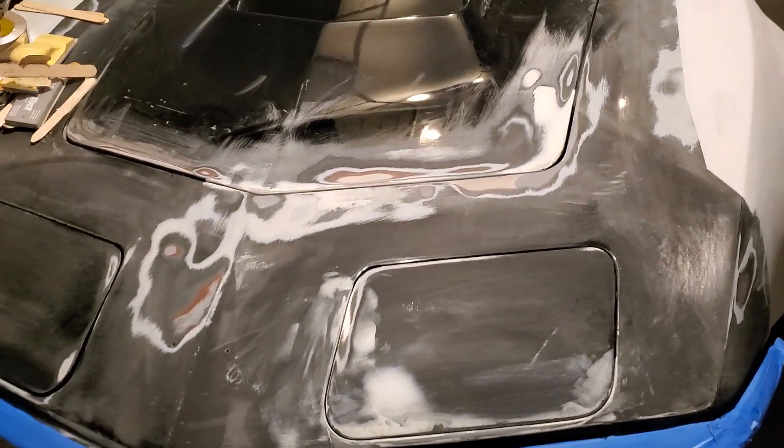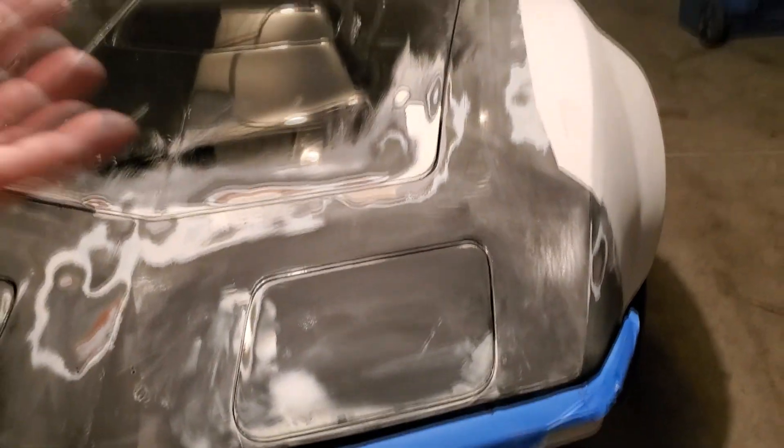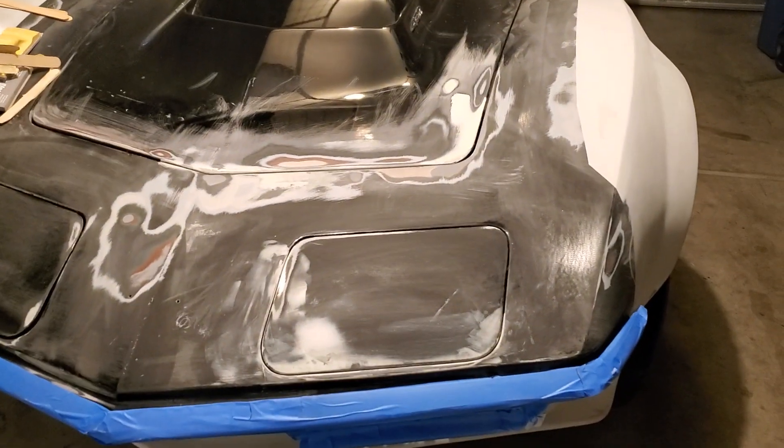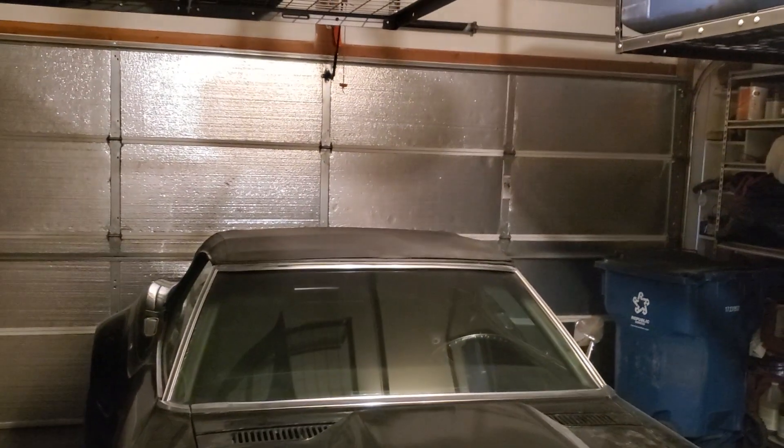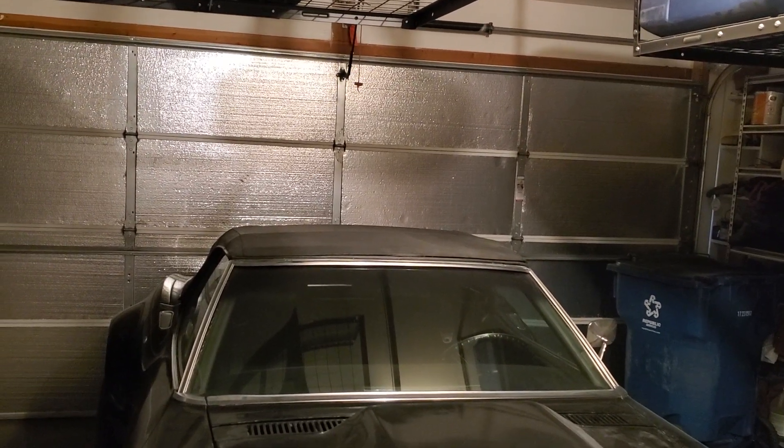The wind just started picking up like crazy out there, so I can't do much sanding in here — all the dust and leaves from outside are just coming in through the garage. I'm done sanding for today. What I'm going to do is just do my sticks and get this corner done and do the headlight — that's all I can really do. The bonds can sit for a day and I can get that all fixed up.